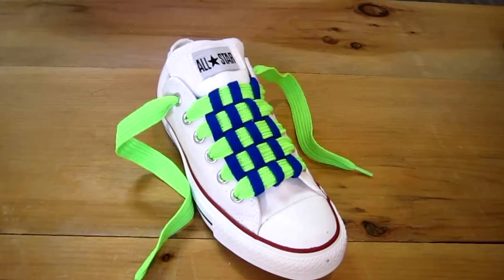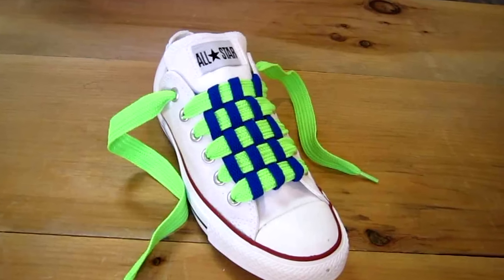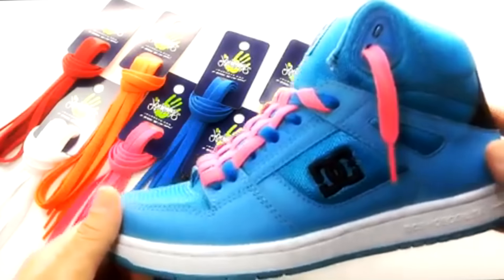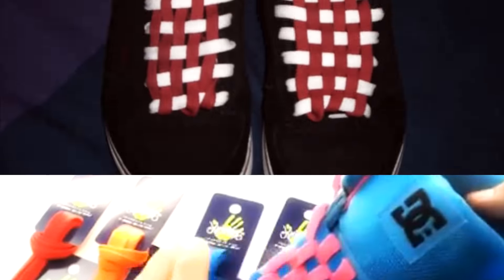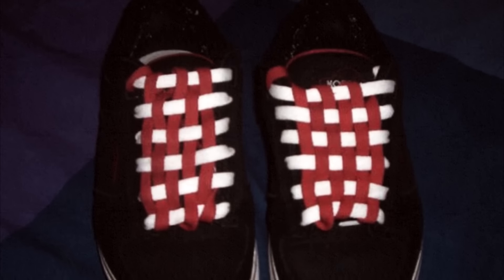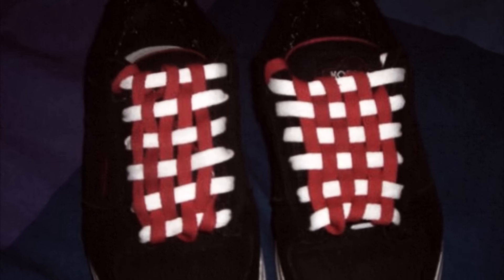The downside to this lacing method is that it leaves the laces significantly longer and the lacing itself is very loose, due to the fact that this lacing method is impossible to tie. The effect is created by one lace that is laced through the eyelets and loosely tucked into the shoe, and the other is only tucked into the shoe. It's good for slip-ons or display, but not any type of athletic activity or extensive walking at all.